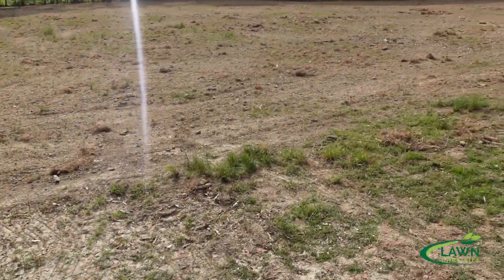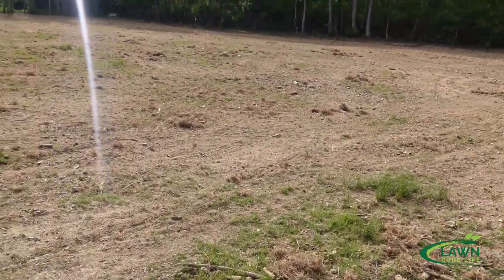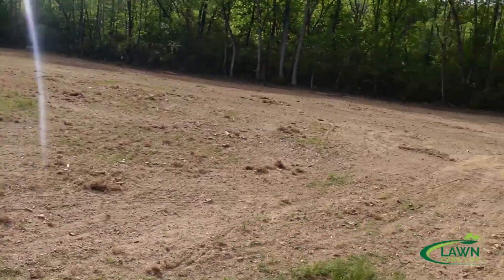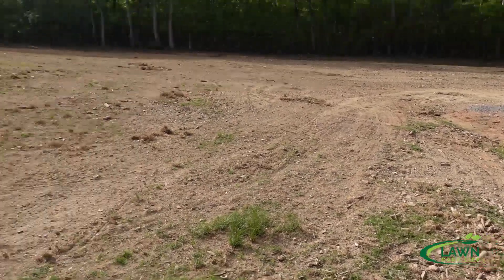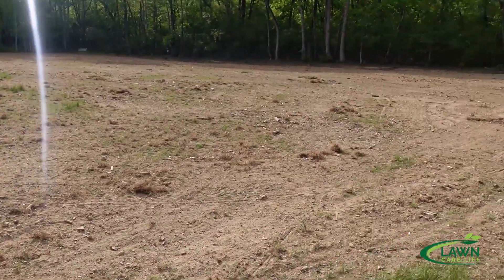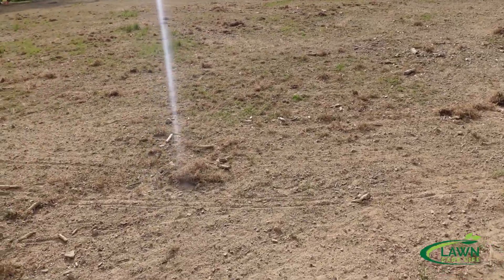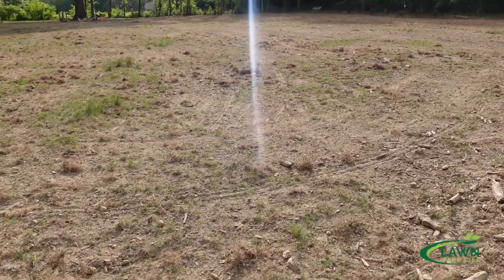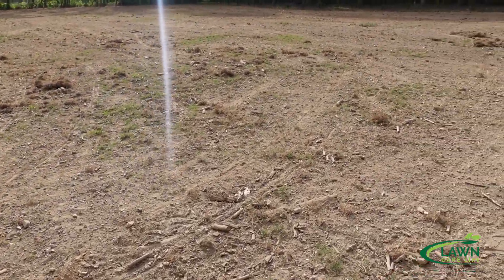This is what it looks like today. You might say, 'Jason, you barely have any grass — it just looks like a big pile of dirt.' Well, you're not looking hard enough. What we did was — this was all trees, this was a jungle. I'm going to show you a clip of what this looked like back when we were clearing the land a little over two years ago.